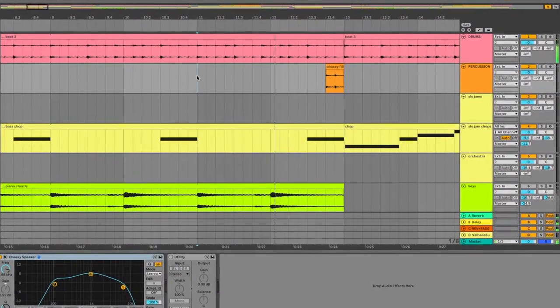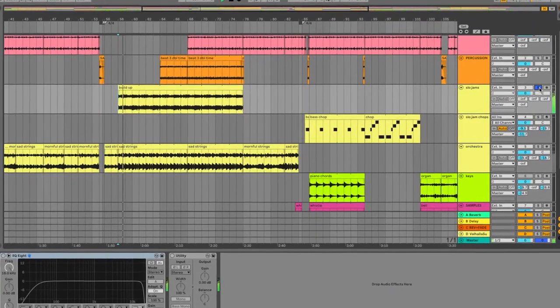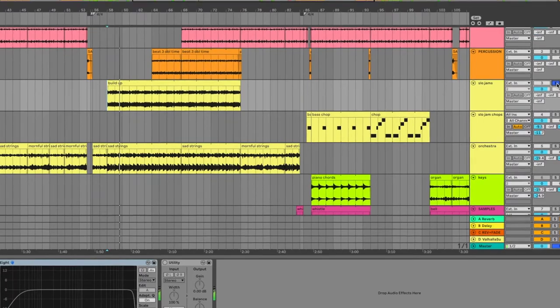I combined the beat, the fill, and the bass turnaround chop to create the transition going into the next section - the piano chords chop. The buildup also has sampled drums. I add in the main beat, only sped up this time.